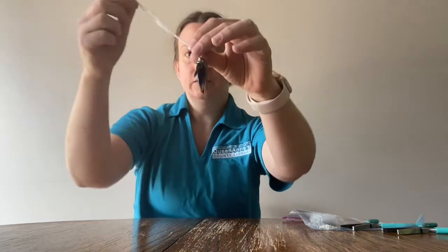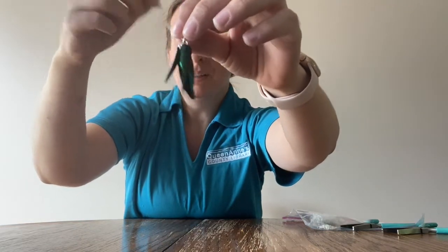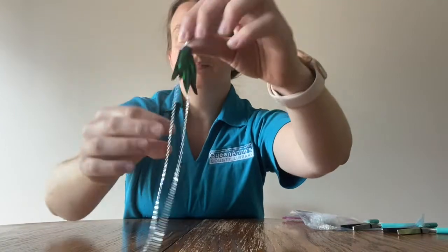Hello everyone, this is Kristen from the Queen Anne's County Library. Today I am going to be teaching you how to make beetle wing necklaces, and here is what it looks like. It kind of flops around a little bit and makes a wonderful sound.